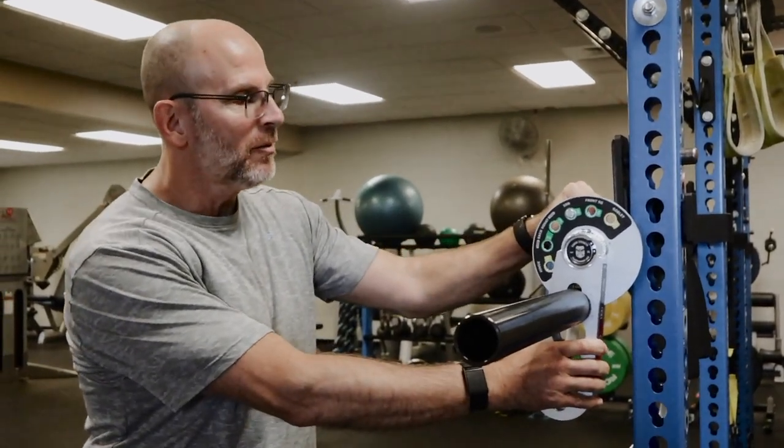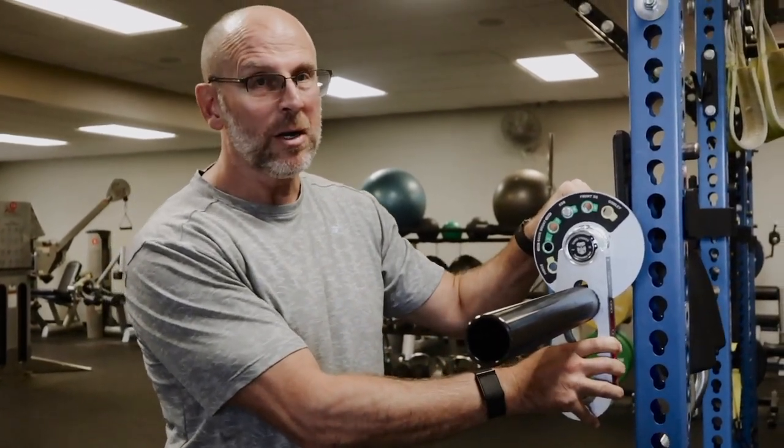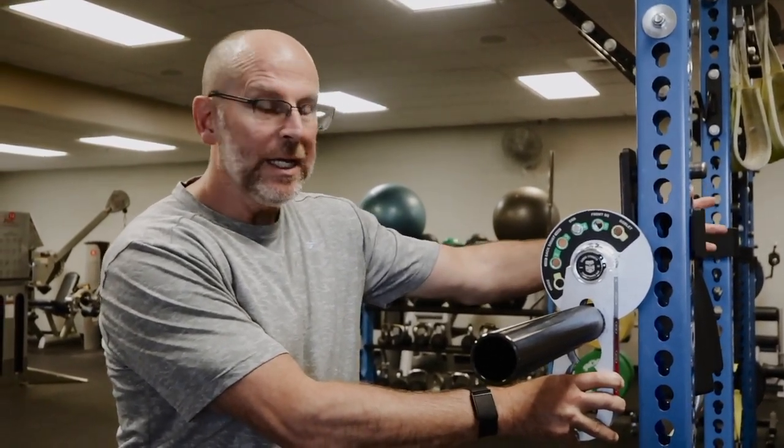This is Alan. I'm here to talk to you about the new piece of equipment we have here at the FMC. It is called the Kabuki Transformation Bar. It is a specialty bar for executing the larger movements of squat and hinge.